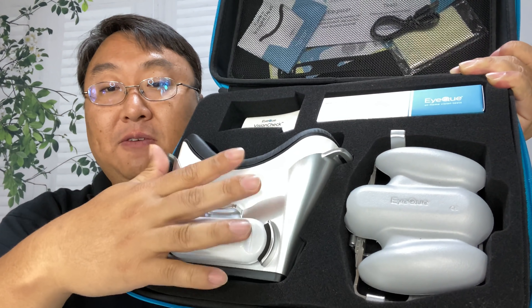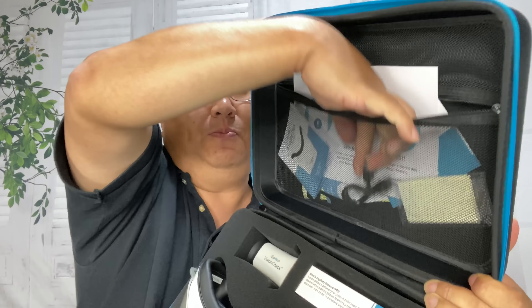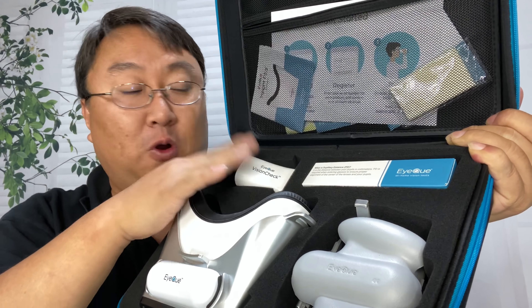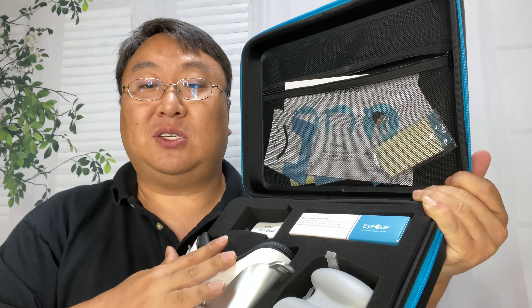Up here we get some of the straps that you might need — this one is for the vision test piece. It also comes with a micro USB cable and a rubber strap to hold this little device onto your phone, which I'm going to show you in a minute.